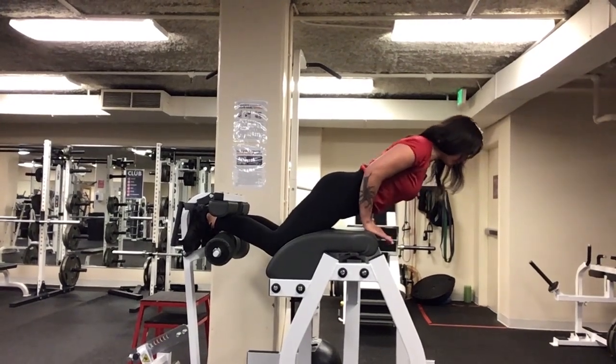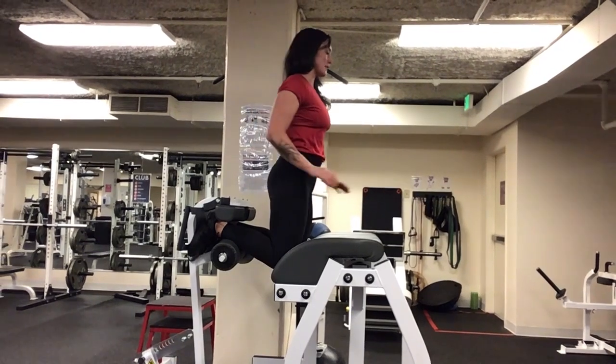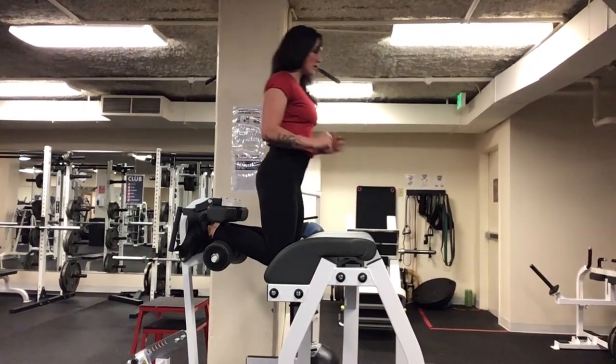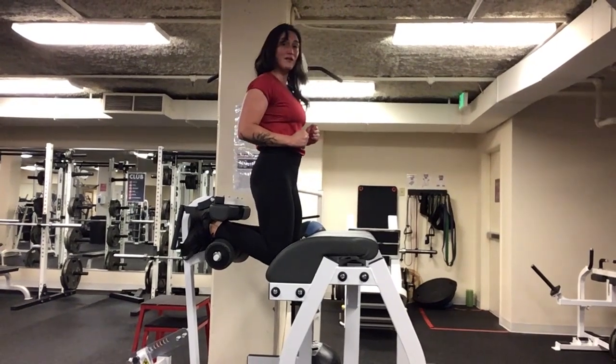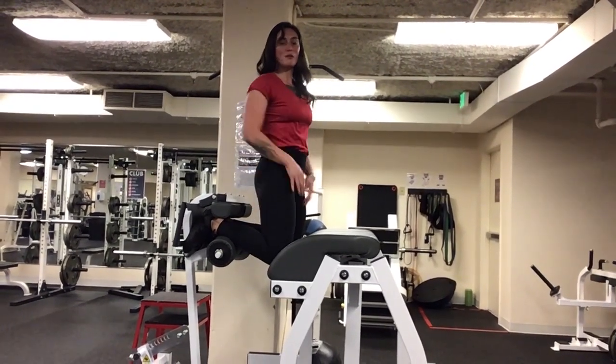If you're having a hard time coming back up, you can place your hands on the pad and push away a little bit. You can also use this on the descent to help slow you down, so you can develop those nice strong glute-hamstring connections to get to the point where you can do this without the need of help. I really challenge you to use this piece of equipment for a nice strong posterior chain.